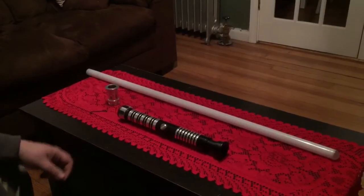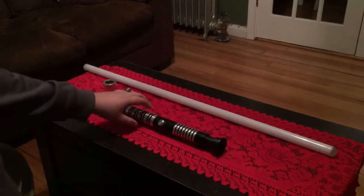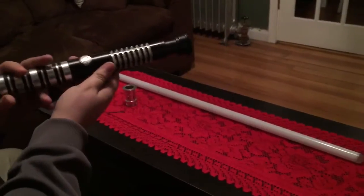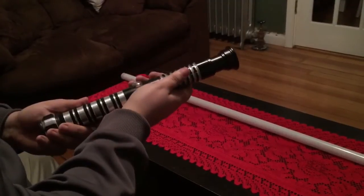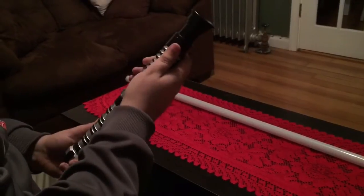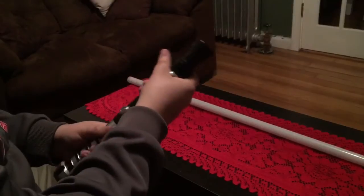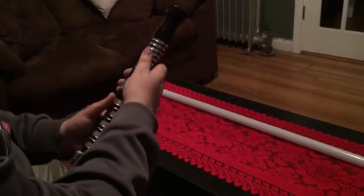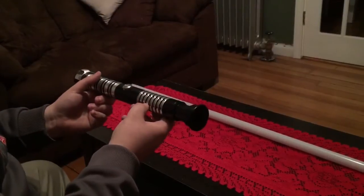Hey guys, I'm here to review my latest Ultra Saber — this time I got the Dark Arbiter, which is a very streamlined saber. I got this over the regular Arbiter because I thought the way they did the anodization, the black accents, they did it really well, and I really like the pommel as well. It's a pretty nice looking pommel, and so far this has definitely been one of my favorites.